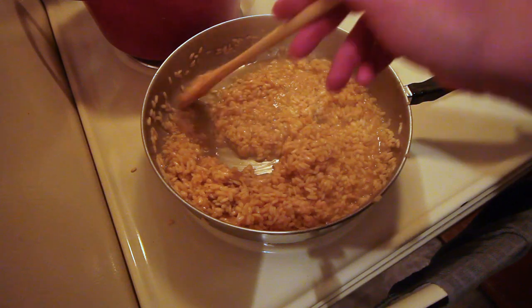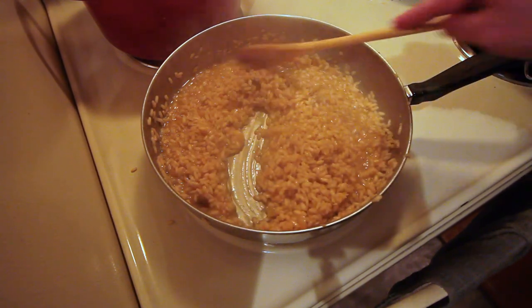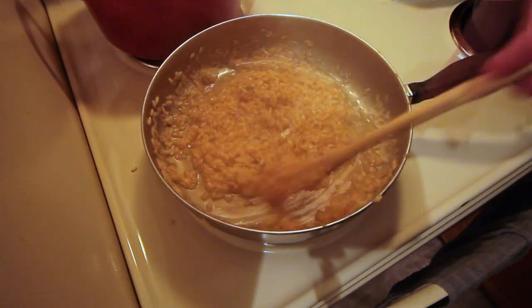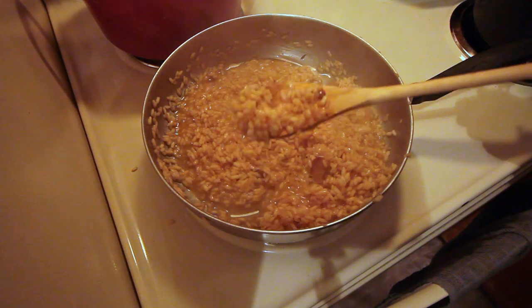After about four or five ladles of chicken stock, start tasting your rice to see if it's al dente yet or not. You can see how nice and thick the rice is from absorbing all the juices.